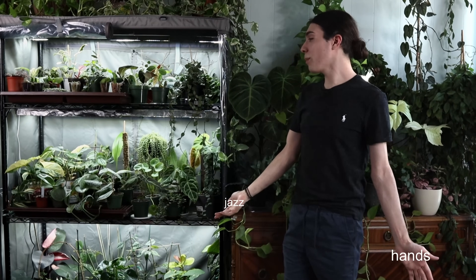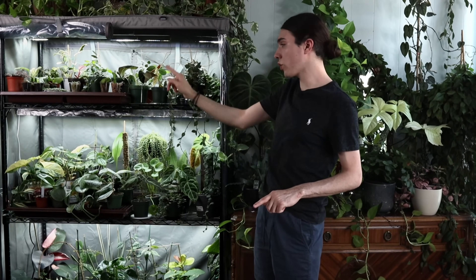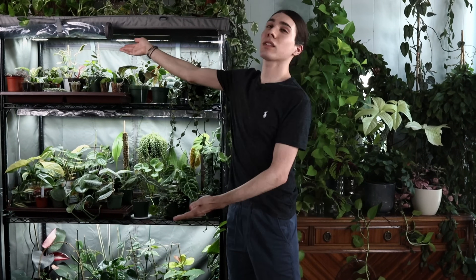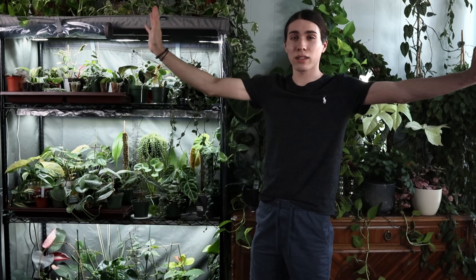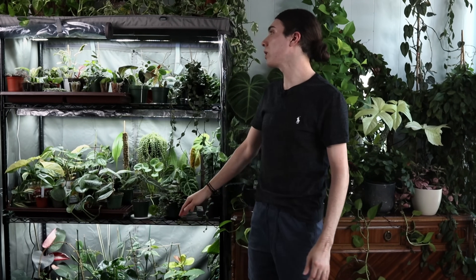If you like this specific setup, I put it together for about $250, minus these humidity trays — I don't know why I got these, they're like 10 years old, but they lasted a long time. I'd also like to say I have two lights on each shelf, but only the back ones are hooked up right now because everything would be overexposed.